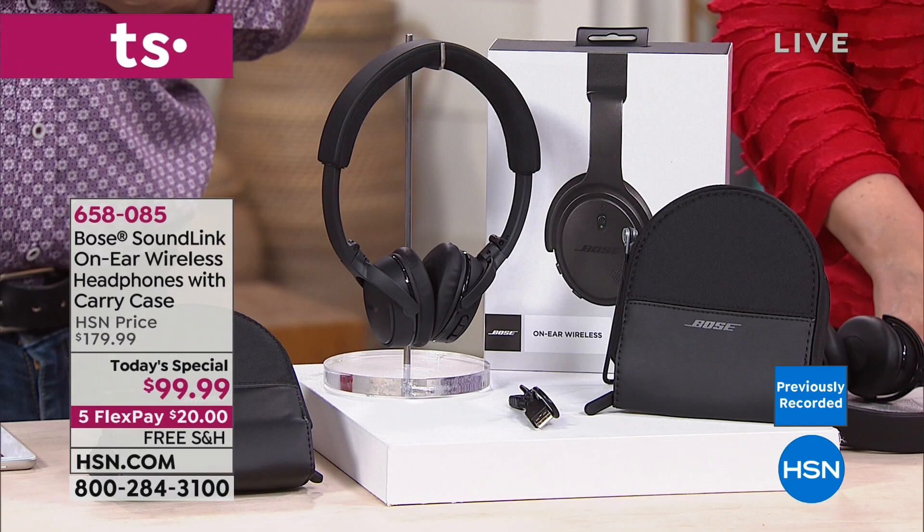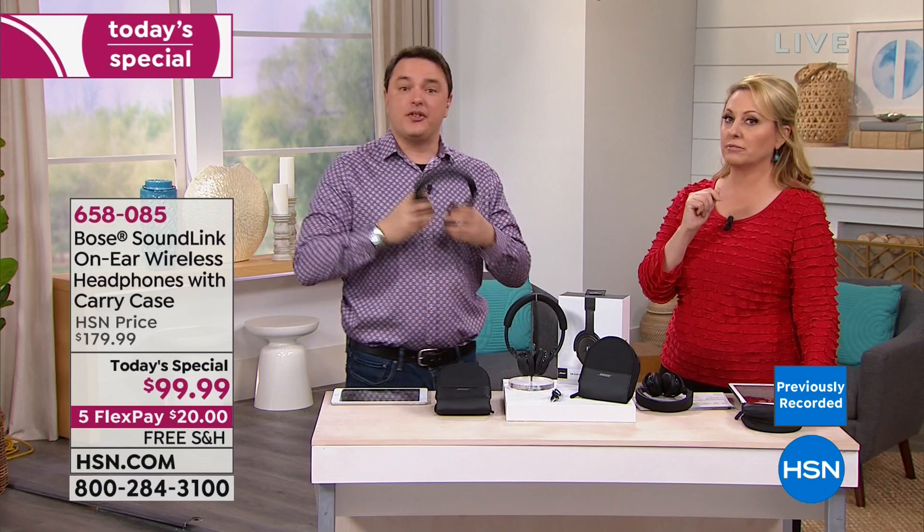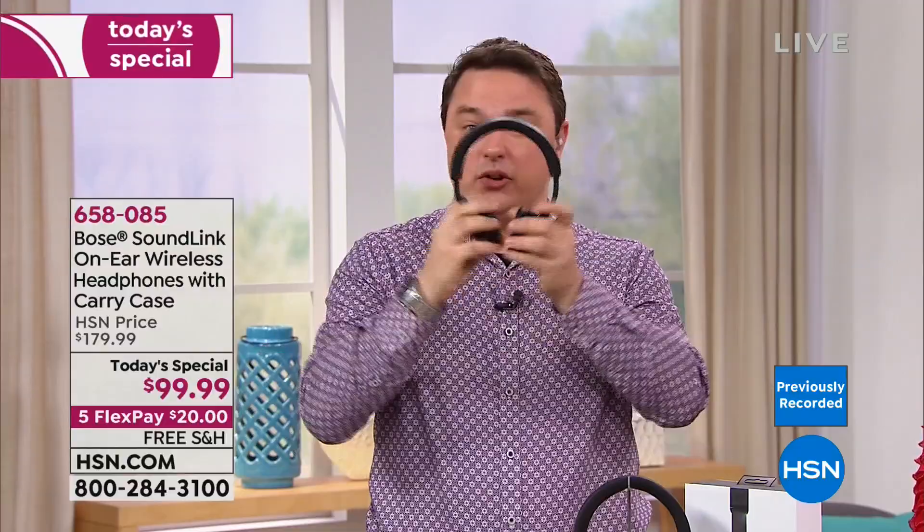Someone asked about using it for conference calls — absolutely. You can pair via Bluetooth and take conference calls with Bose-quality audio reproduction. The noise-rejecting microphone built into the ear cup picks up your voice — no need to grab or move a mic to your mouth. They can hear you great, you can hear them great. When done, just tap the button on the ear cup to hang up and go right back to music.